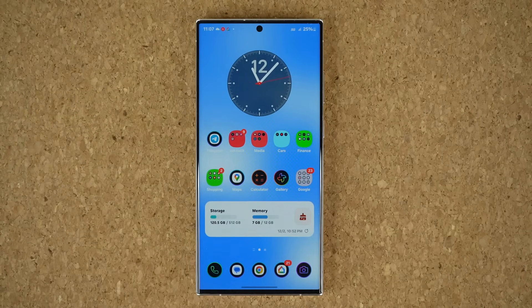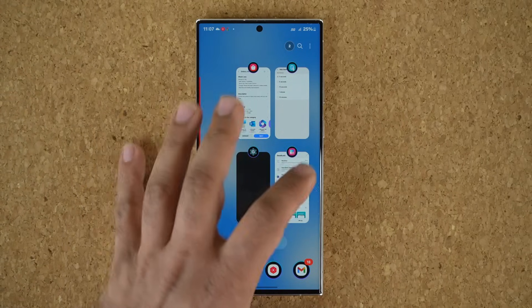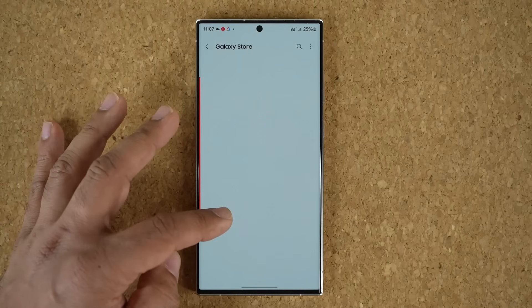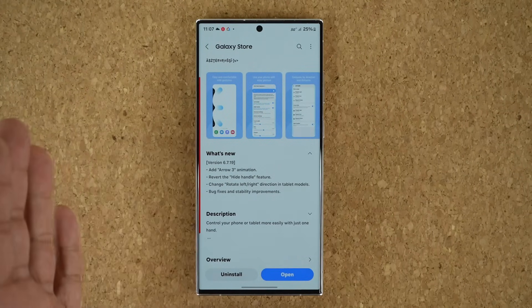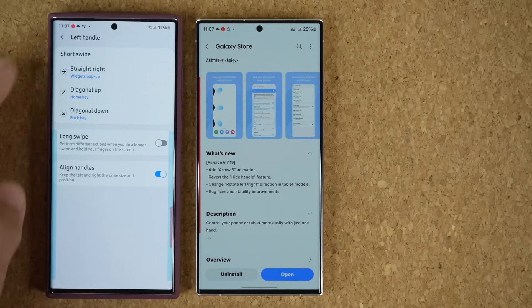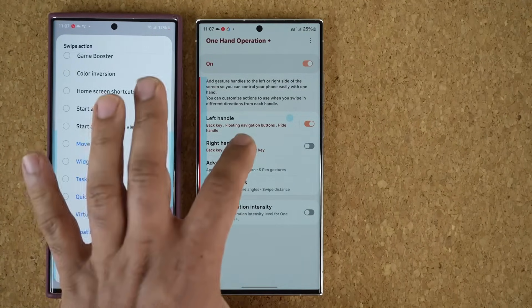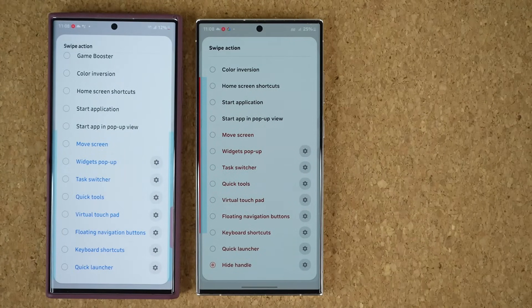1, 2, 3 — and it pops right back, as you can see. So that's the hide handle feature. I did notice the update description says 'revert the hide handle feature,' which I guess means they brought it back. I checked my other Samsung phone running an older version and did not see this feature there, so it appears to be a new addition for further customization.